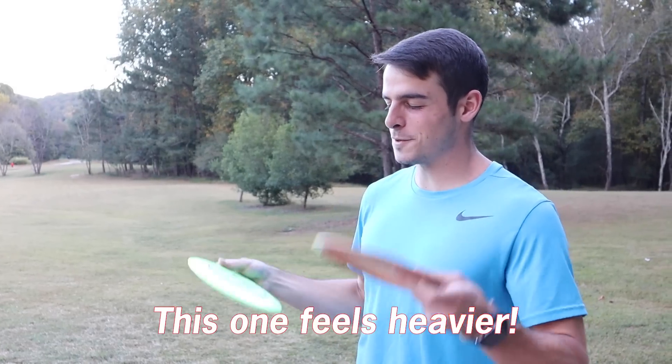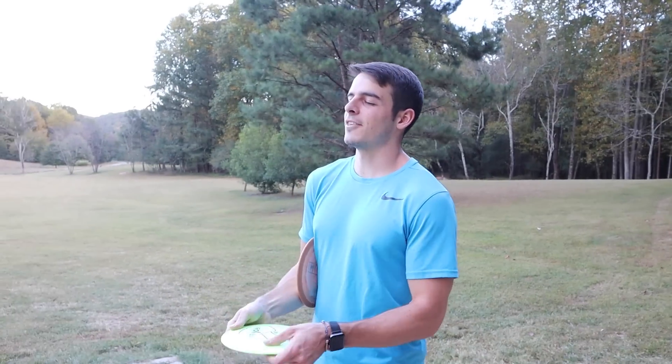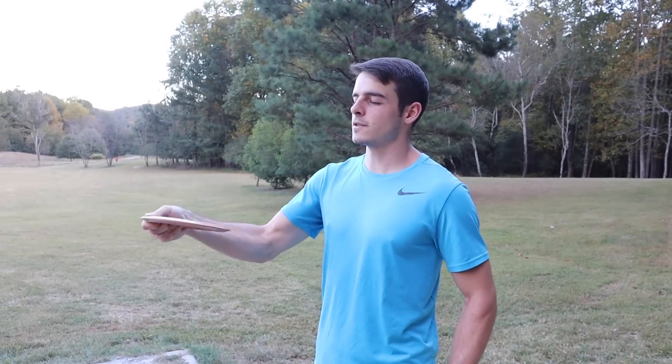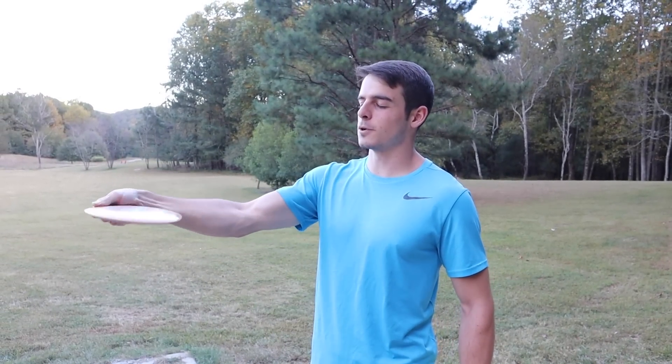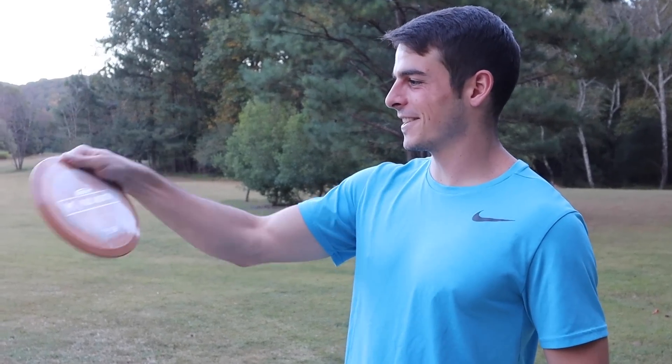This one feels heavier. You like that better? That's two grams heavier — look at that, this guy's dialed. I think I like the feel — this feels a little softer in the hands, a little more comfortable. He likes this one. You like the Disccraft one. Okay, sick.